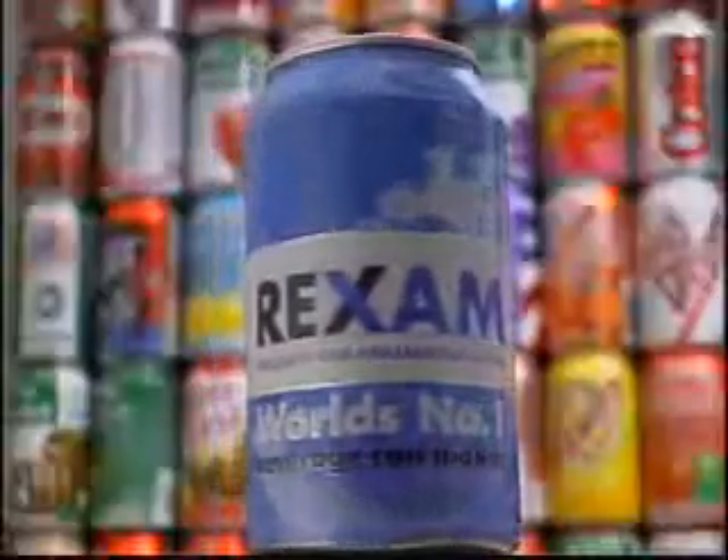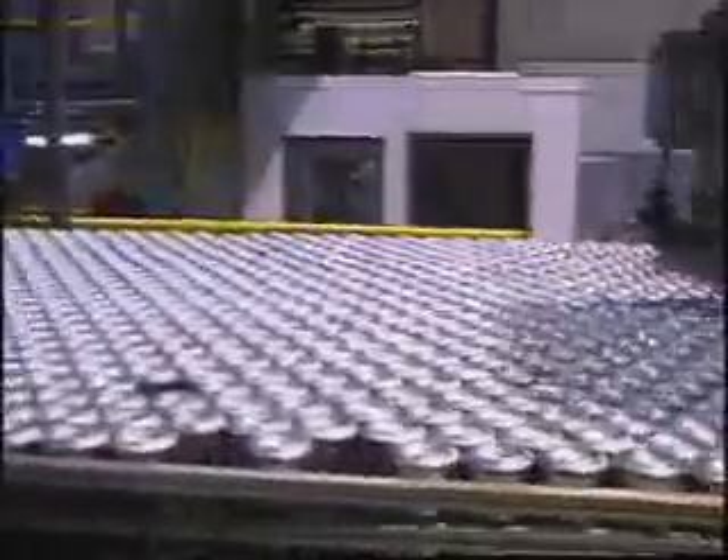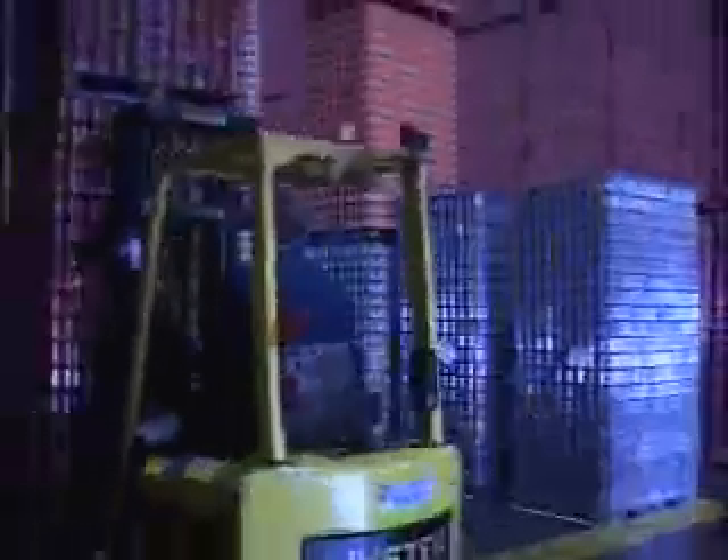Wrexam is the world's number one manufacturer of aluminum beverage cans. Wrexam Beverage Can America has 17 manufacturing plants here in North America, and throughout the world we have over 40 manufacturing plants for beverage cans. We manufacture approximately 50 billion cans per year and supply them to the world's largest beverage companies and breweries.